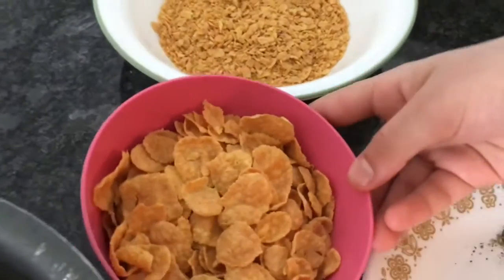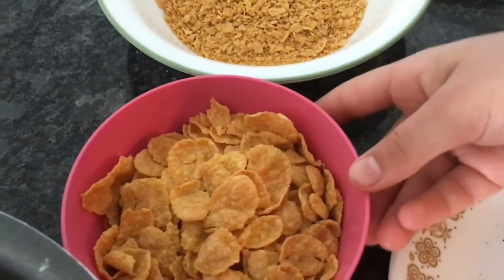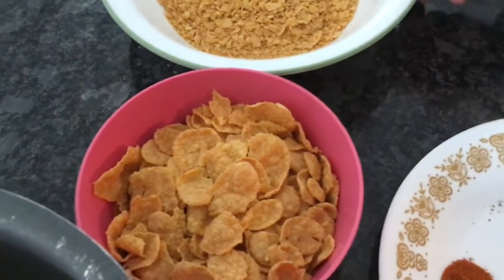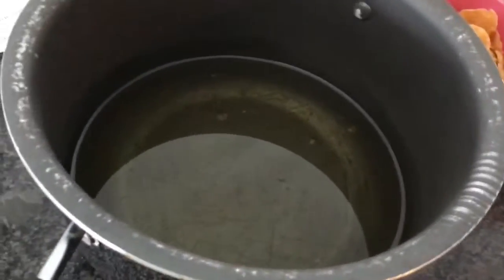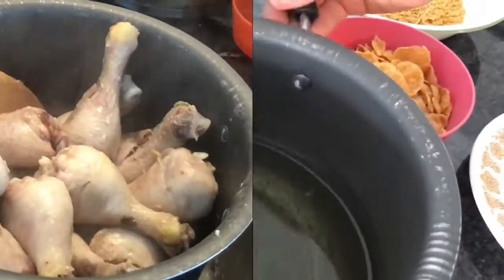I also have gluten-free cereal — originally it doesn't have any flavor — and I have one cup of it that I just crushed with a blender. And I have about two cups of oil in a small pot.